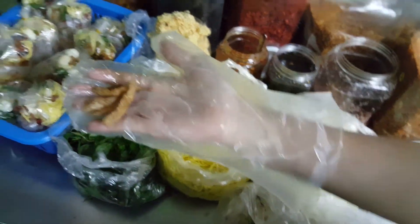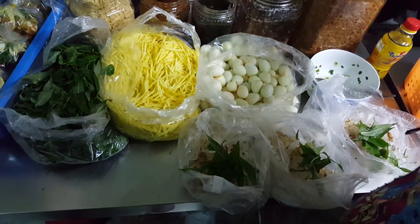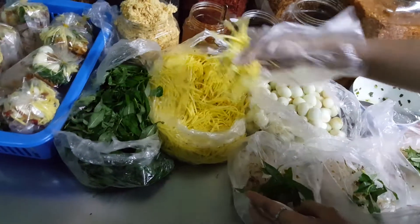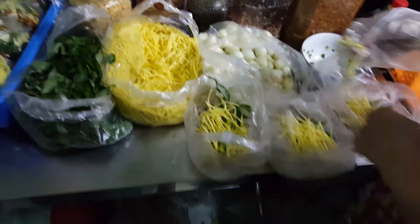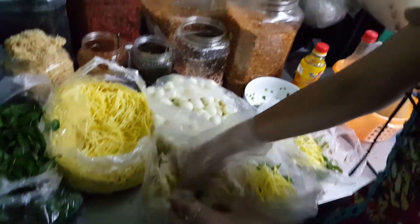So this is for vegetarian. It's made in the form of like a portrait. The ingredients look really good. I think that's actually the shrimp, right? Yeah, shrimp.